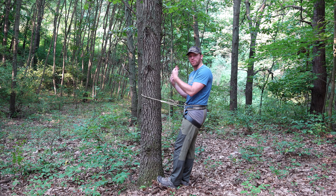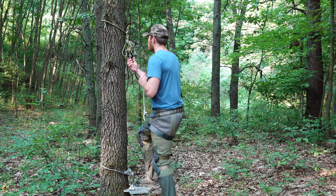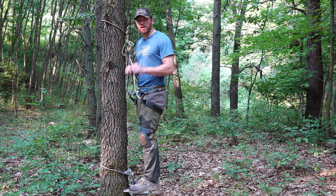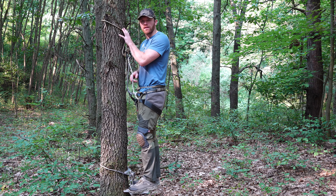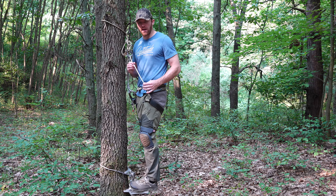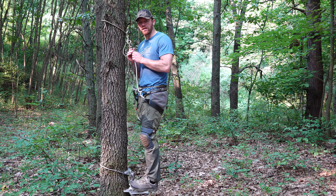I set my sticks or whatever my preferred climbing method is and climb up to hunting height. I've now reached hunting height. I've set my platform. I've added my tether rope to the tree. I've loosened the bridge rope on the saddle and clipped it into my tether, making sure to lock my carabiner.